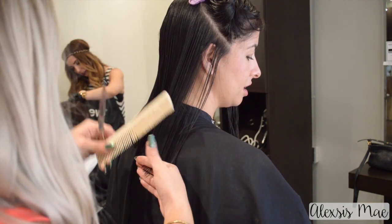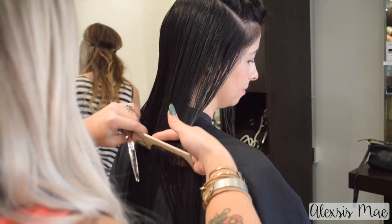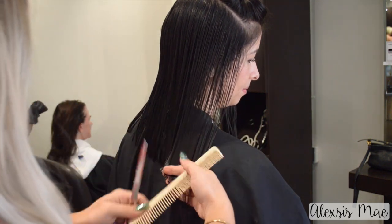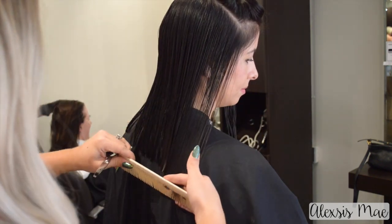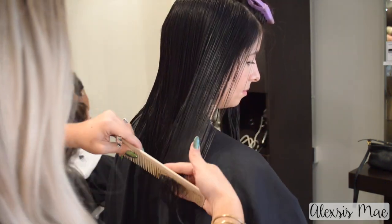More over-direction means longer hair in the front; shorter or less over-direction means shorter hair in the front. Once you have that initial guide cut in, drop another horizontal diagonal forward parting, comb it all back and over-direct it. Using that under section as my guide, I'm going to copy and mimic and point cut into this parting. I like to get that initial cut in on those first two partings and then show the client so they can see where it's falling. Then just continue to pull down all of your partings until this entire section is cut.